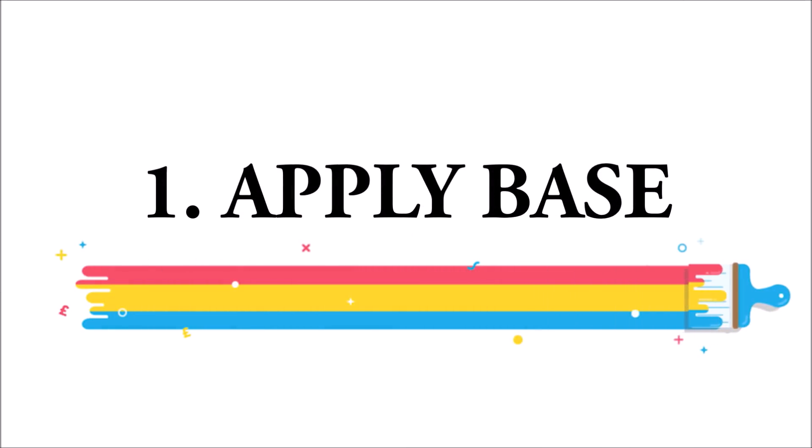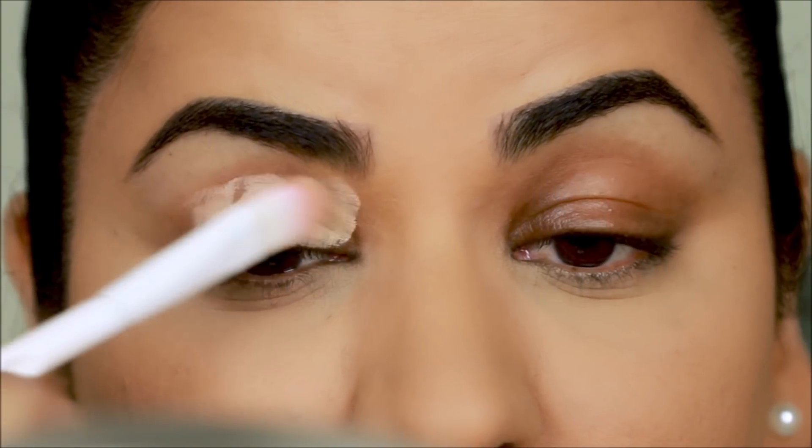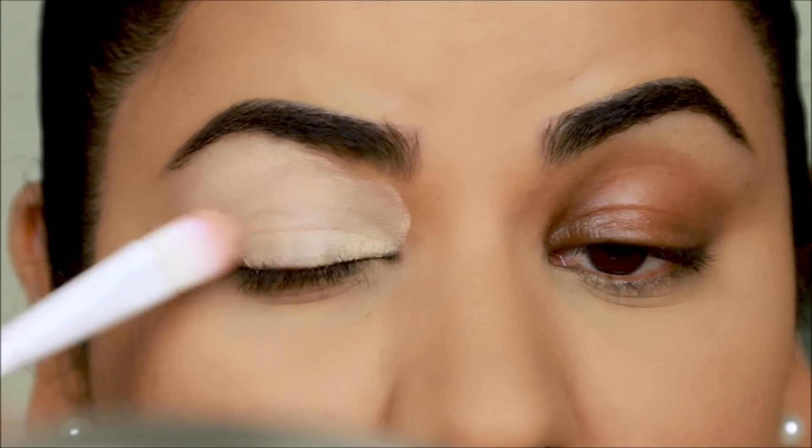Let's call this side the good side and this side the bad side so we can compare the two. Tip number one: always use a base or a primer. I like to use a concealer that's a couple shades lighter than my skin tone — that way it cancels out the darkness around my eyes and the eyeshadows that you use over this appear more vibrant.